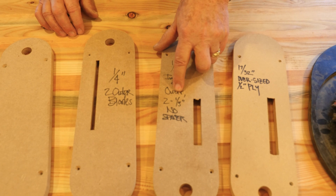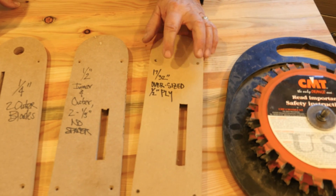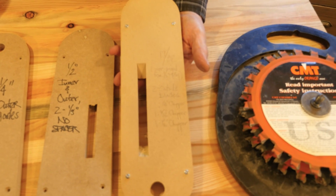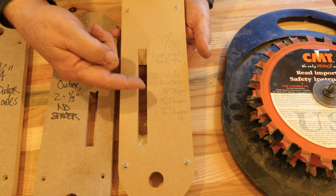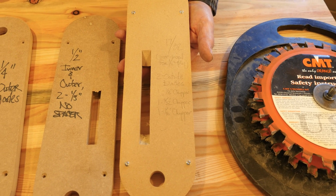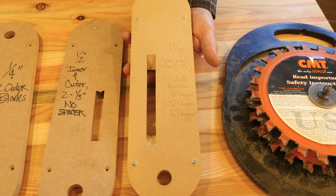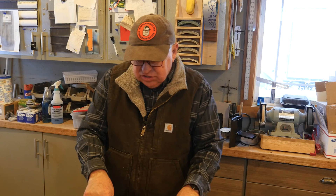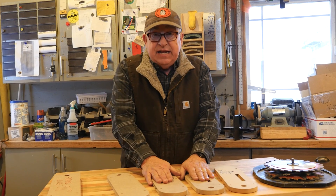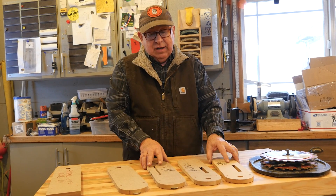For half inch, it uses the inner and outer blades plus two one-eighth inch chippers with no spacer. This one here — 17/32nds for oversized plywood — I've got the full configuration written on the back: a list of chippers, a small spacer, to come up with that 17/32nds that is just slightly oversized for half-inch plywood. For some of that plywood out there, it's not what it's stated — it actually is over or under. So that's really a quick way: measure that hard-to-find dimension, record it, give it a dedicated insert, and now this becomes your template and gauge every single time, so you can get to work faster and more accurately.